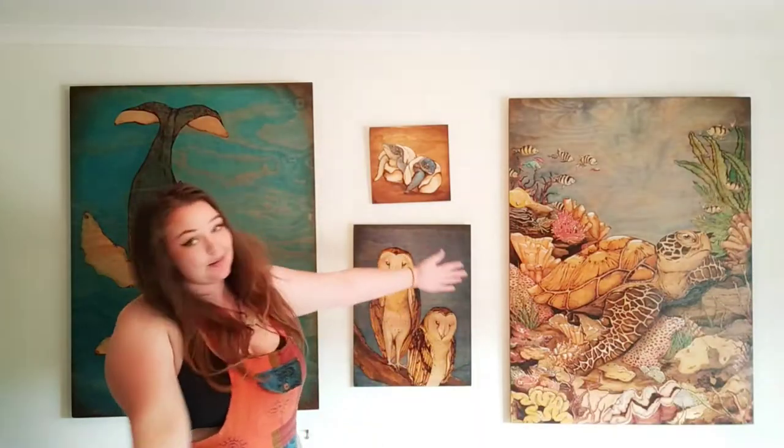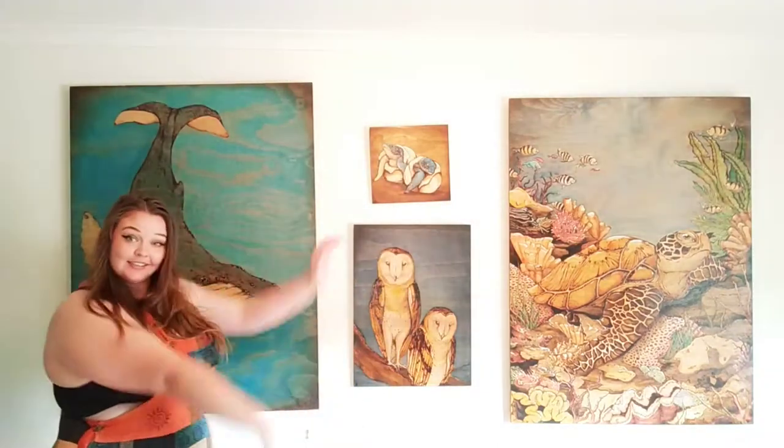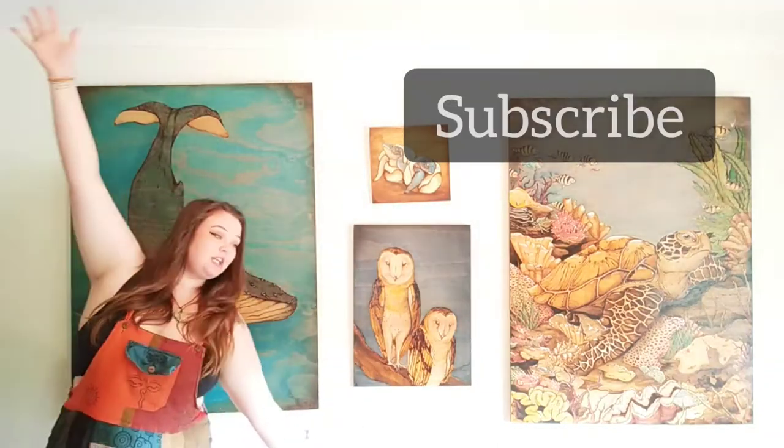Where you can learn how to make art like this. Subscribe to my YouTube channel. Bye bye.